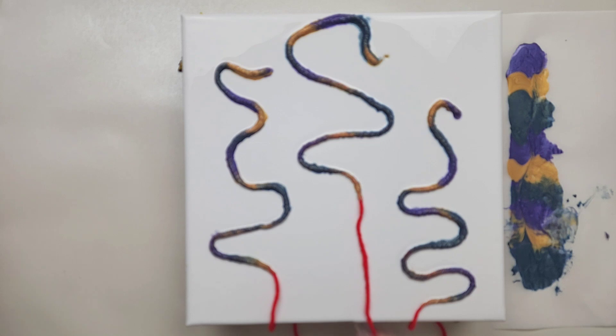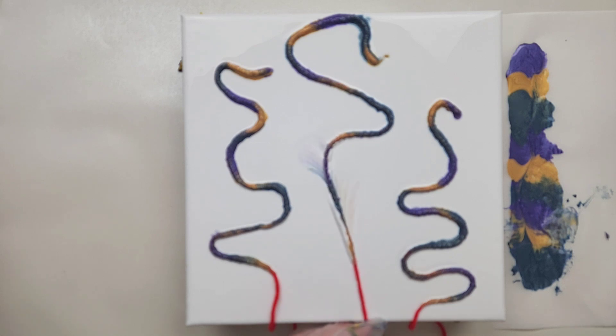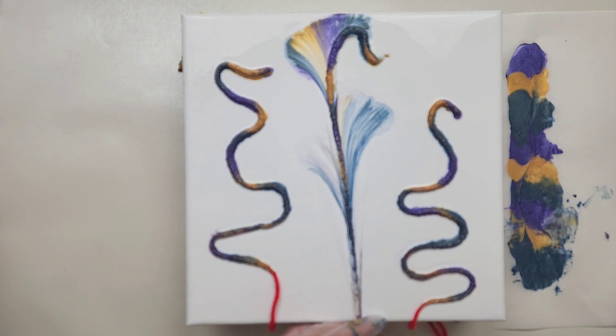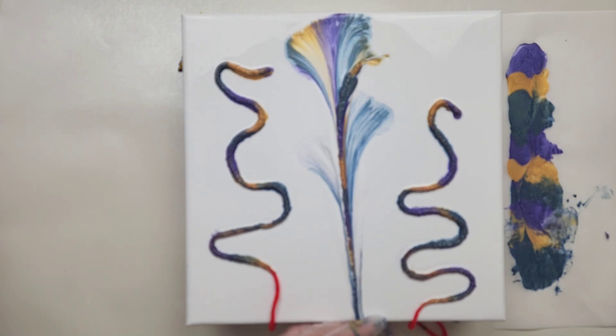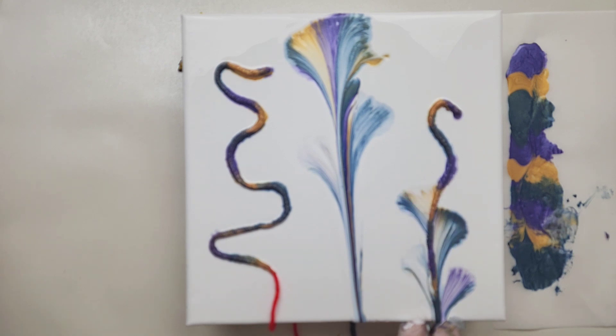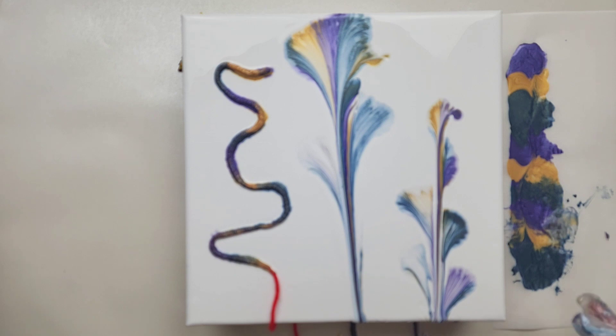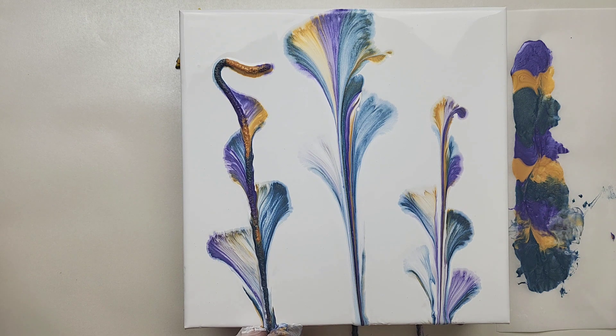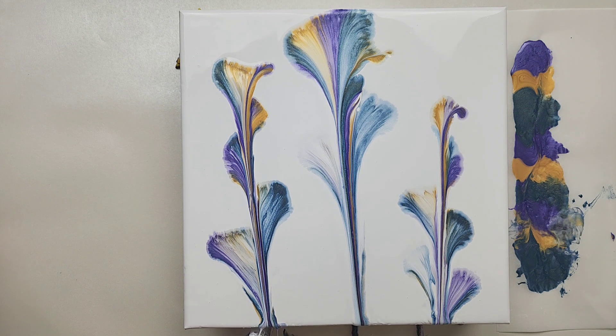I'm going to pull this first one that we laid down first — you just want to pull it straight through the paint. One key point: you definitely want the thinnest possible layer you can manage on that white base coat or any base coat color. If it is not thin enough, the paints will all just sink in. You don't want to lift the string up at all, just pull it straight through. I love this one. All of these colors were metallic except for the white, so it's very, very shiny.